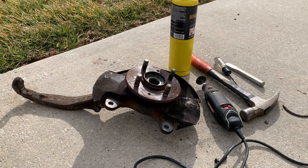Now keep in mind I'm not concerned about my hubs, bearings, or ball joints on these. Even the brake dust shields I'm not concerned about. I'm going to be replacing all of these parts so I'm pretty much going to be destroying them in the process of taking them off. I'm not going to be careful and use a press and all that kind of stuff, so keep that in mind.